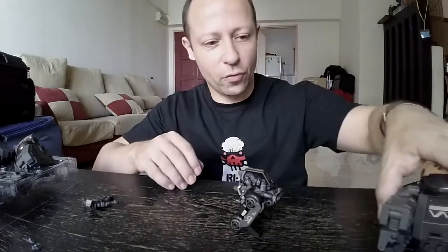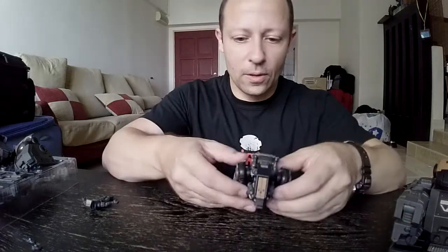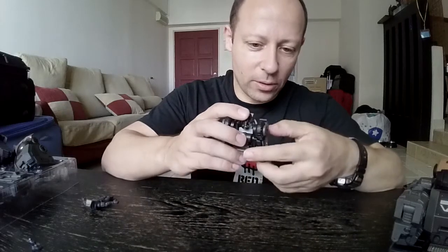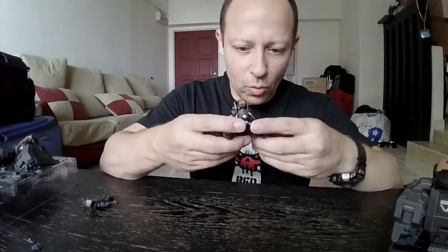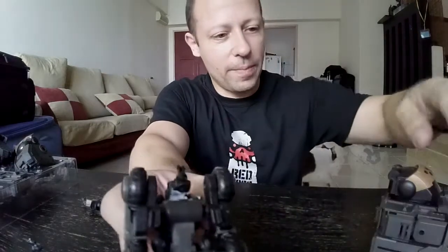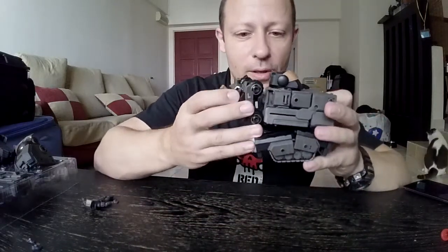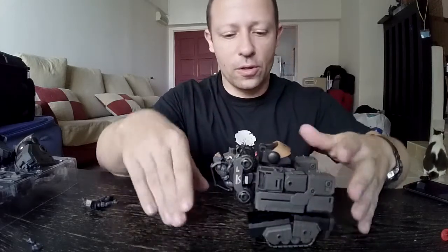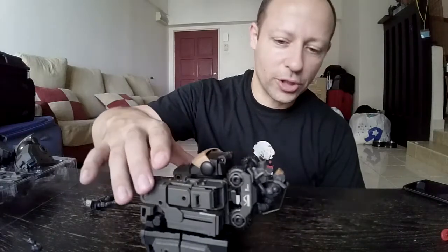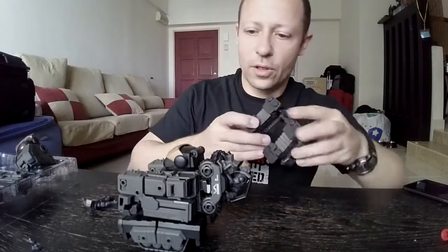Now I'll transform the Speeder back to speeder mode, and this is one of the nicest features of this B2.5 Stronghold and Speeder set. On the bottom of the Speeder you have these sort of clip ears, and on the back of the Stronghold you have these bars, so you can basically clip the Speeder into the Stronghold. Then you've got your Speeder attached to your Stronghold for easy transportation.